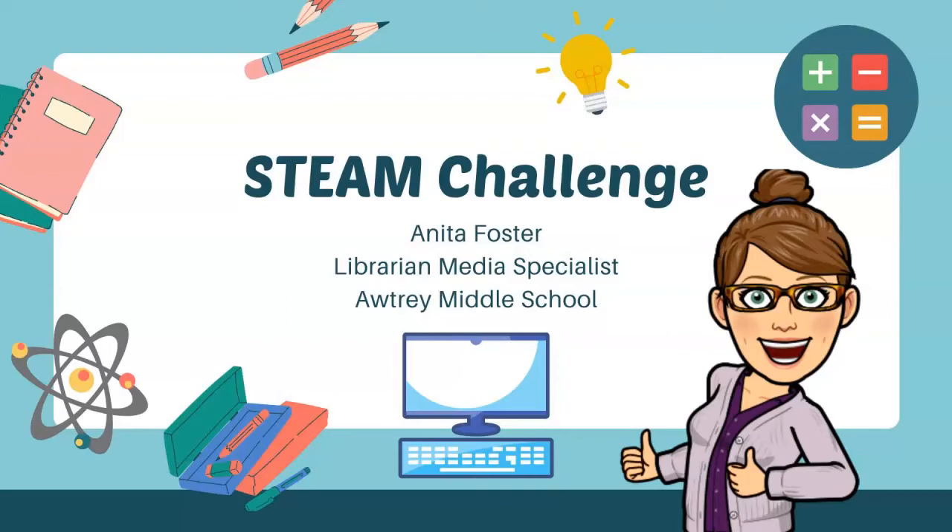Hi, my name is Anita Foster. I'm the Library Media Specialist at Autry Middle School in Kennesaw, Georgia, and today I'm joined by Jeff Crawford — he's our principal.